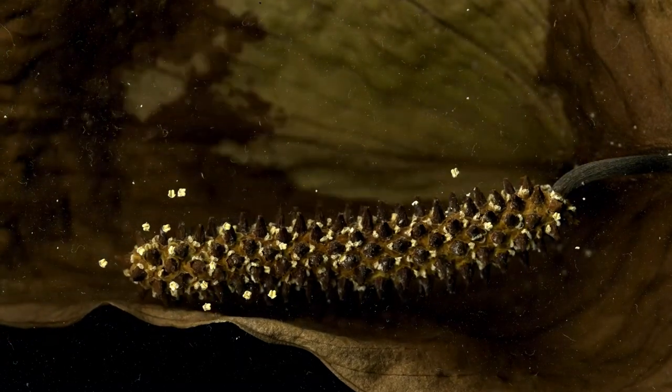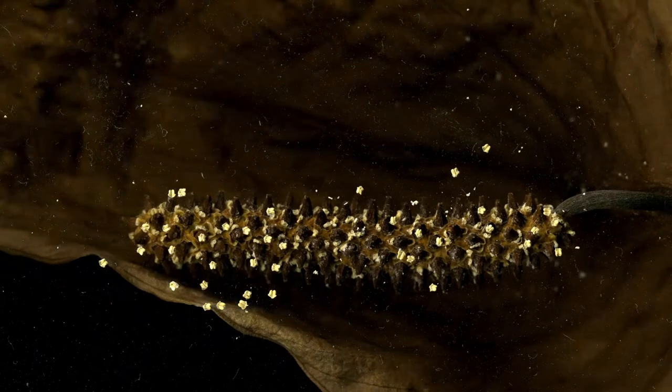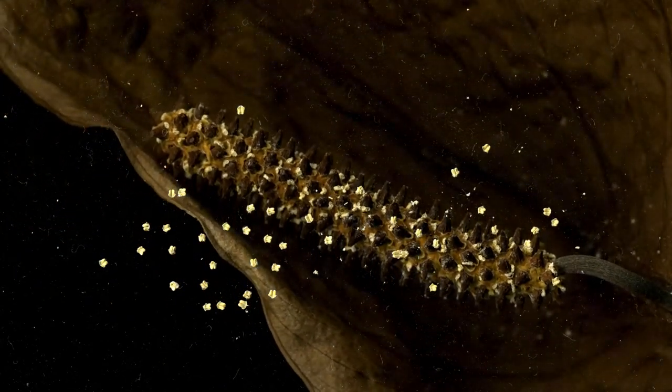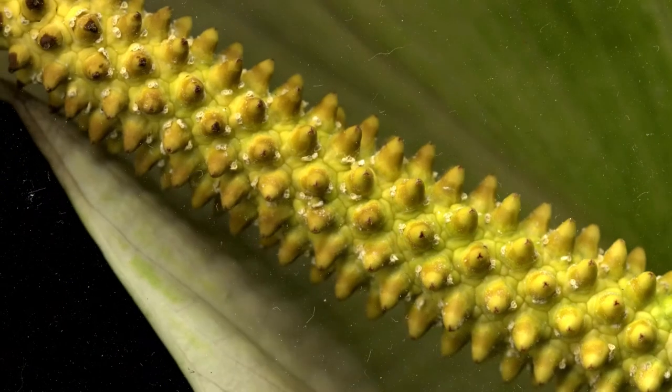Because the spathe is white and the spadix is beige, both are able to change dramatically as they desiccate. It's so neat how the individual flowers in the spadix darken starting at the tips.